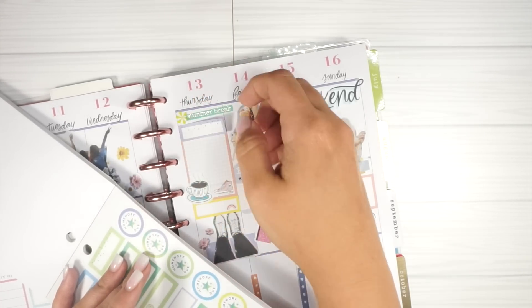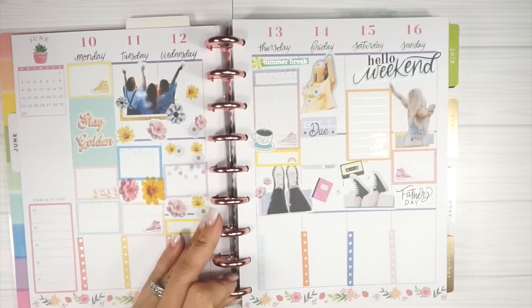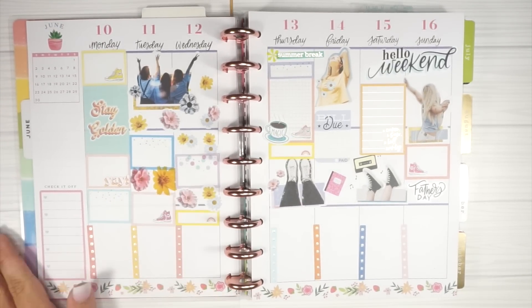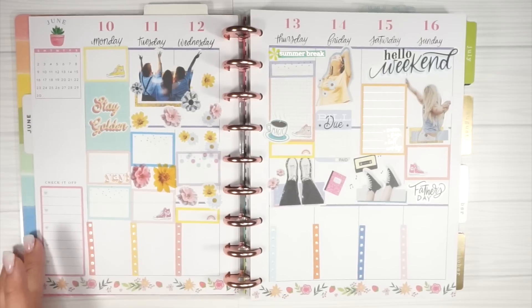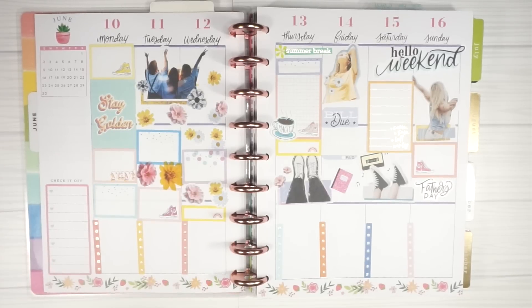That actually looks really cute - so that's what it looks like before the pen. I get a lot of people who are like 'show us your before the pen' because I never do - I'm not a before the pen planner. So that's before the pen. There's so much shadowing happening - I hope you guys don't notice that as much as I do.